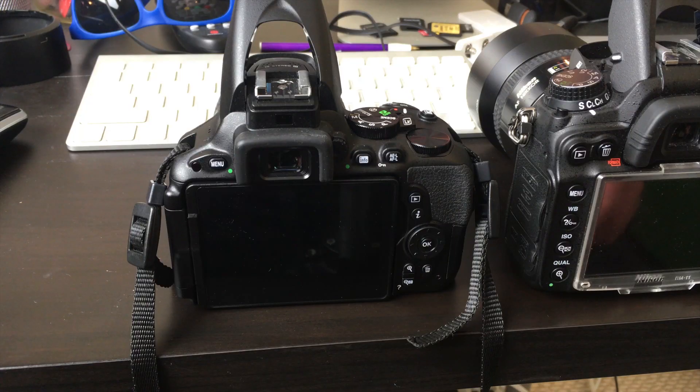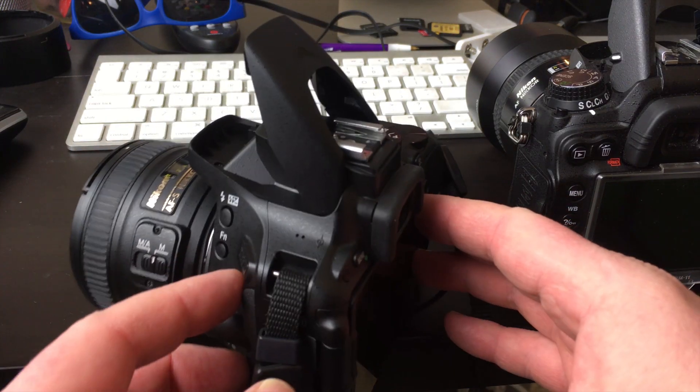One thing that's important with using this technique is being aware of flash compensation. Essentially what it is, it's when you tell your flash to fire either more or less powerful than what it thinks it should — or what the camera thinks it should. Just to give you an idea how you would initiate your flash compensation on your Nikon...